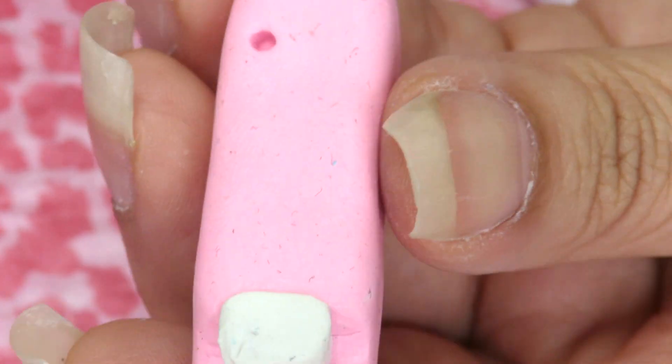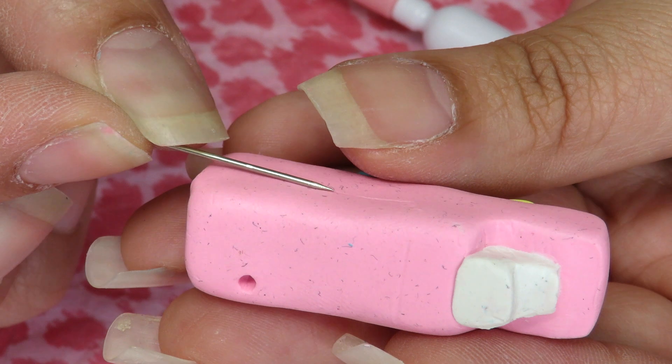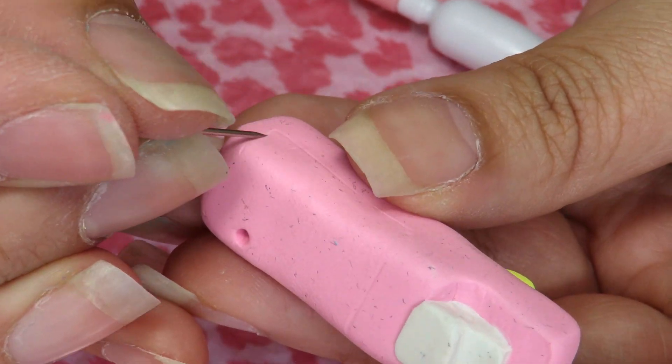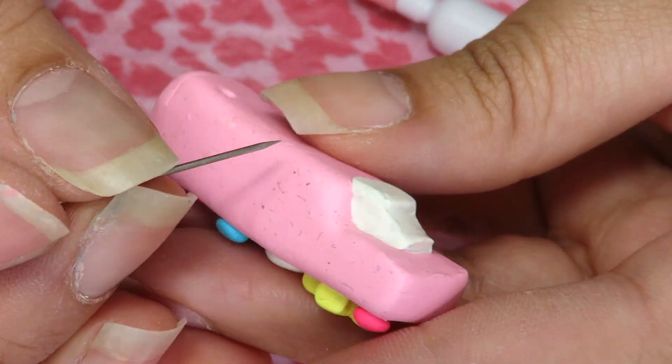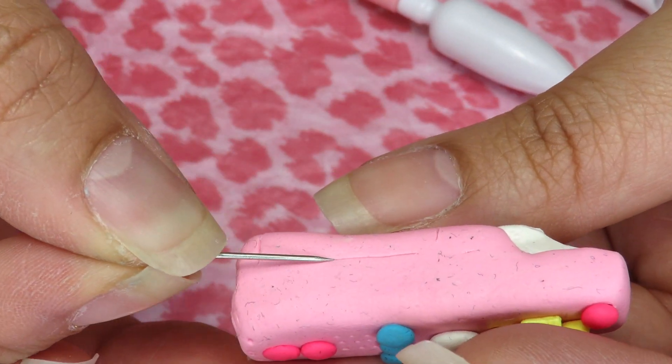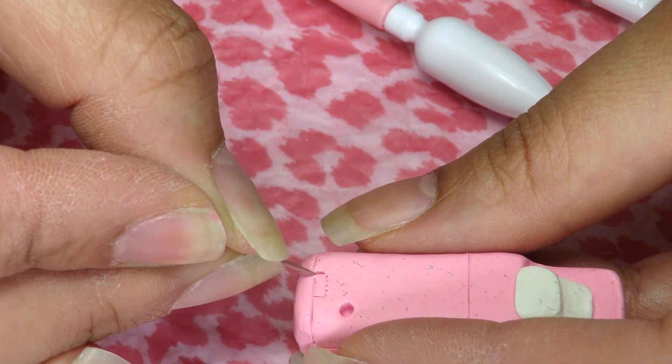Grab a dotting tool to make a little hole for the reset button in the back. Then grab a pin or anything sharp just to make the guidelines for the back part where the batteries go into the remote. We're going to carve a little rectangle in the bottom and then smooth it out.